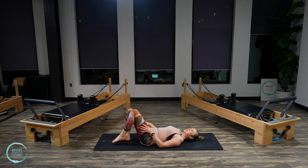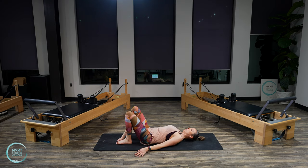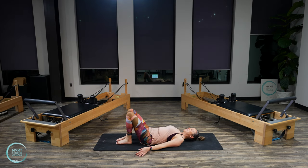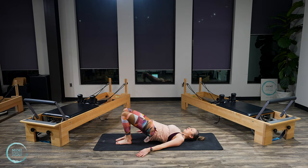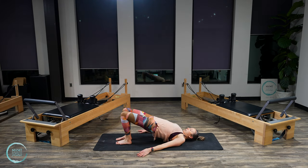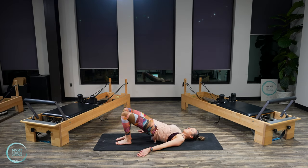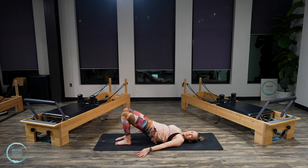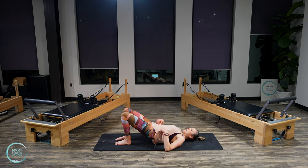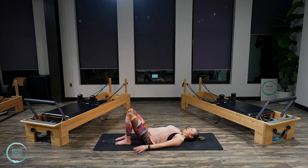Place one foot down onto the floor, setting up for bridging. Arms down by your sides. Take a deep breath here. On your exhale, start to roll the spine up into bridge and lengthen through the knees. On your next exhale, roll it down and release. Inhale at the bottom. Exhale, roll, lift and lengthen here. Bring it down with control and release. We've got a few more just like that.